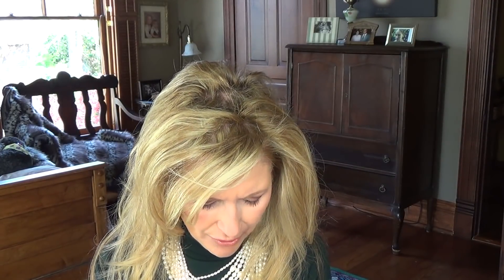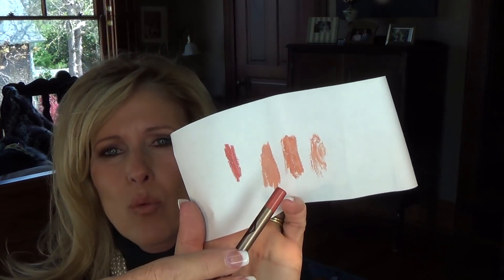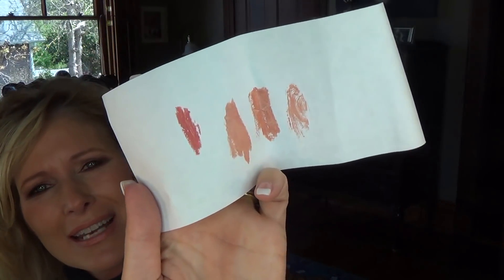I also got a new lip liner to wear with it, also from Charlotte Tilbury — it is the Pink Venus. Let me swatch it on this white piece of paper. Here is the lip liner so you can see how well it goes with the different lipstick colors. I just think it's so pretty. I love wearing a lip liner and I love that color. I don't have it on today because it didn't go as well with the bronzy eyeshadow I have on, along with the Urban Decay Heat Palette.